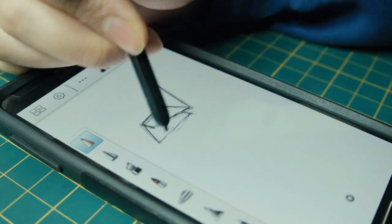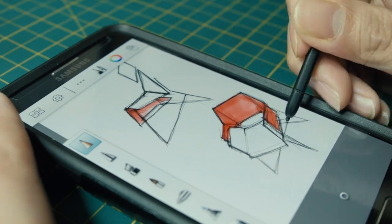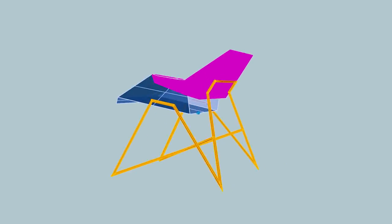I rough up the new designs in Sketchbook Pro. I used to use a real sketchbook but the Galaxy Note is just way more convenient. I do most of my modeling in Rhino — I mock up the full chair in 3D then unroll the surfaces for the seat.